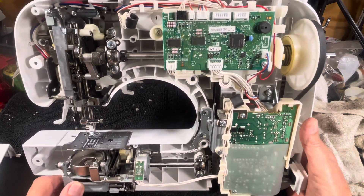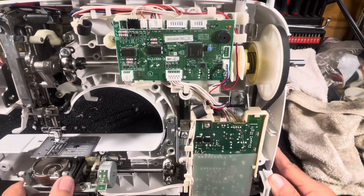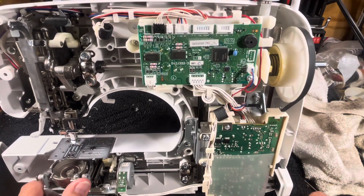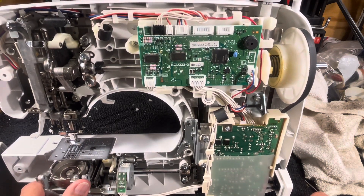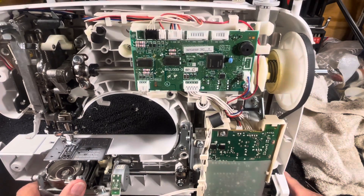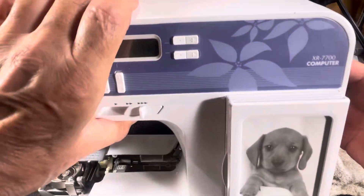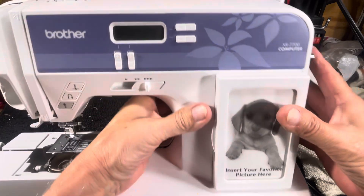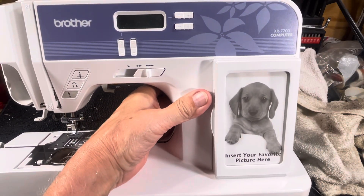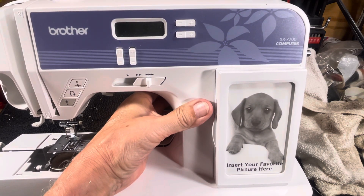Then you put it back together and stitch it out — it's ready to go. It's going to have a happy ending; it just needs some time, some oil, some patience, tweezers, light, and all the stuff you need to get it cleaned out. I'll blow it out real good with a compressor, get it back together, and back to the customer. She'll be happy and back in business. This is the Brother XR7700 computer — thanks everyone!